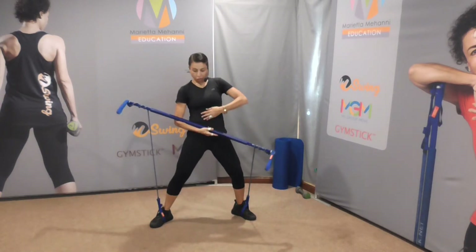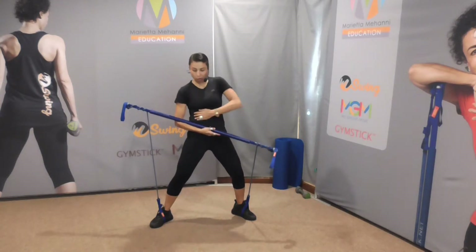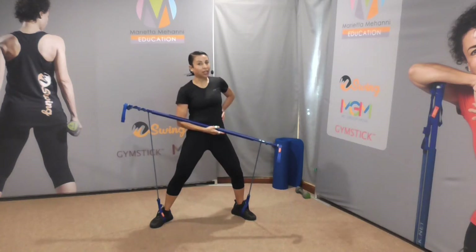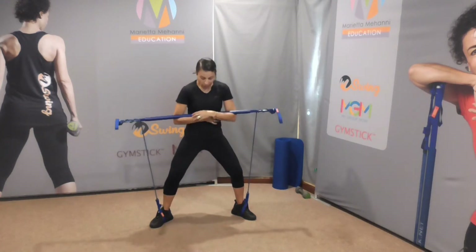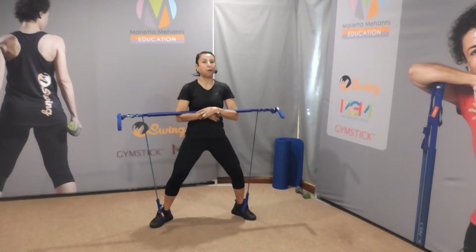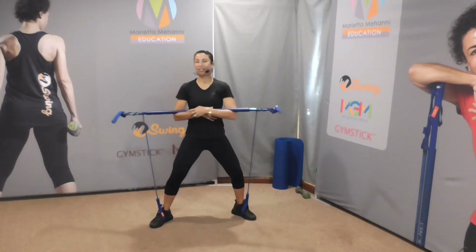So take your feet out wide — you should have felt that in the abdominal wall on the left hand side. Now let's work the right hand side. Turn to the left. Feet wide, knees bent — you're just moving the upper body. Are you ready? Here we go, so rotate.